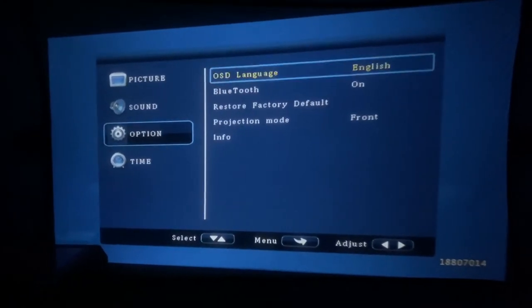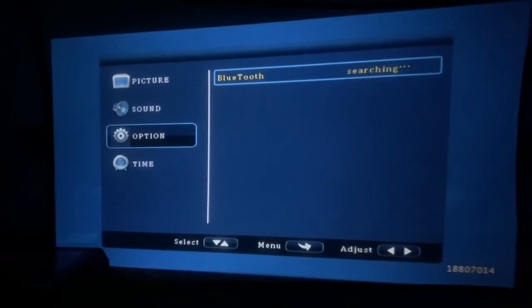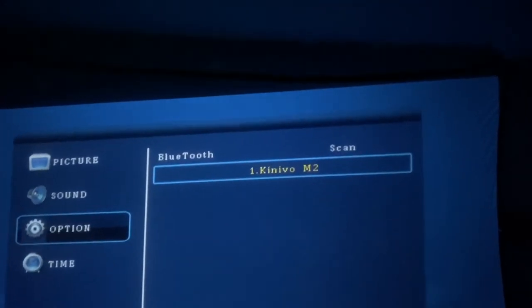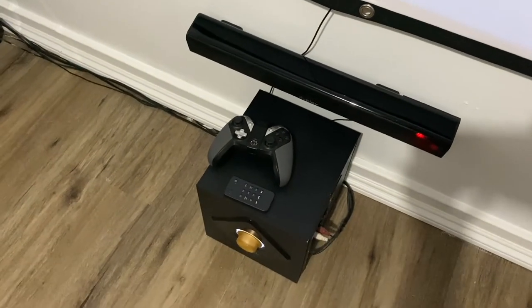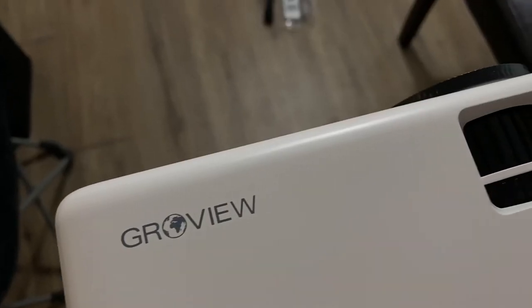To set up your speakers, jump into the settings, click Option, and hit the Bluetooth button. This will start searching for all nearby Bluetooth devices, which allows you to connect your speakers or a pair of headphones. Just click the one you want and you're pretty much set to go.